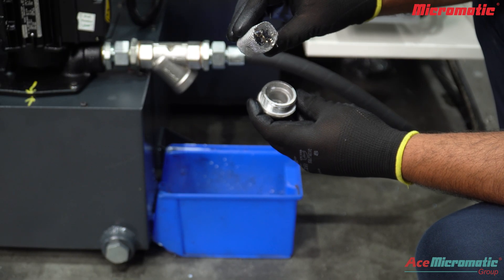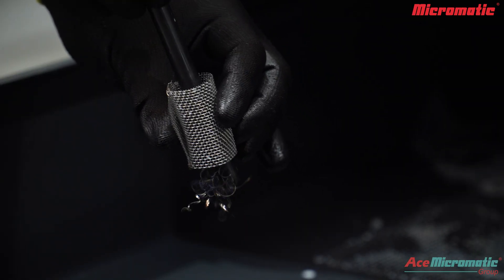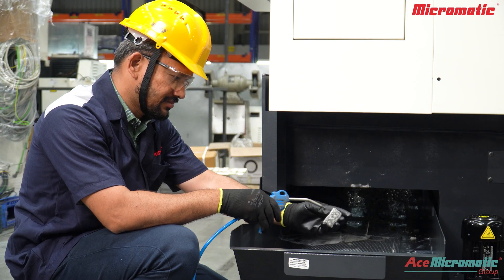Check the chips caught in the mesh. Manually push out the chips from the mesh. Fine particles can be cleaned using an air gun.